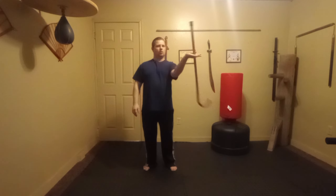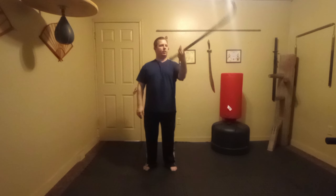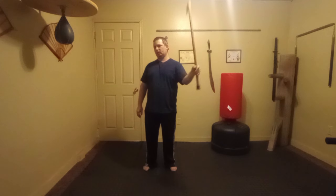Other side, same thing. 1, 2, 3, 4, 5, 6, 7, 8, 9, 10.